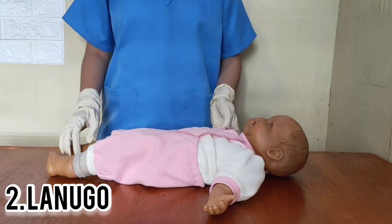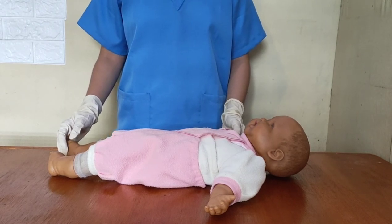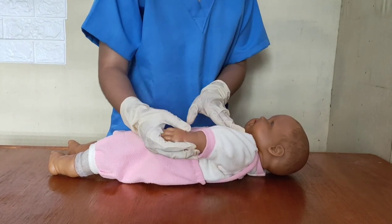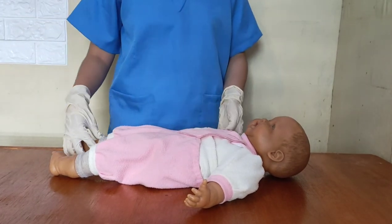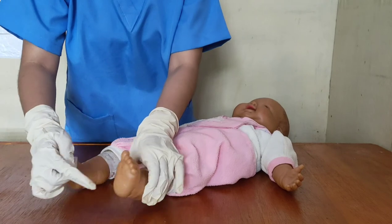Next is lanugo, which are fine hairs normally found in very little quantity on mature babies. In a premature baby, lanugo is abundant, and in an extremely premature baby, there is no lanugo seen at all. Let's observe the lanugo of the baby. In assessing the plantar surface, there should be creases on the soles of both feet of mature babies.